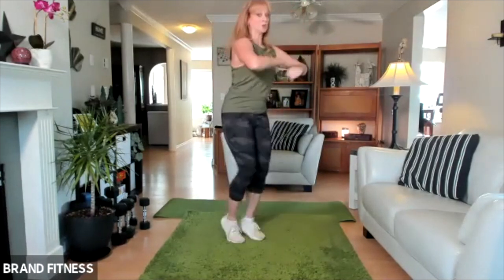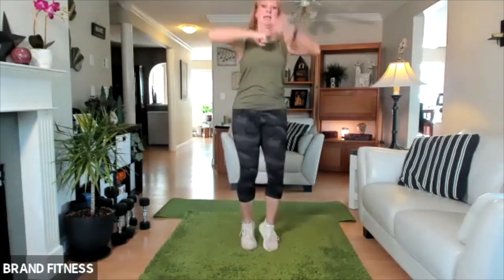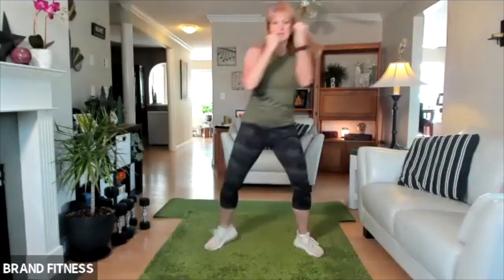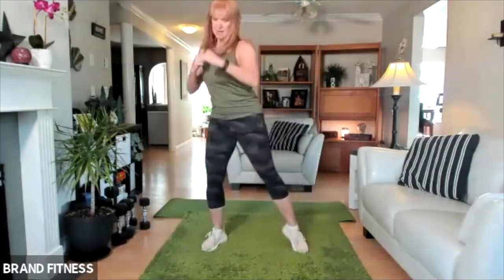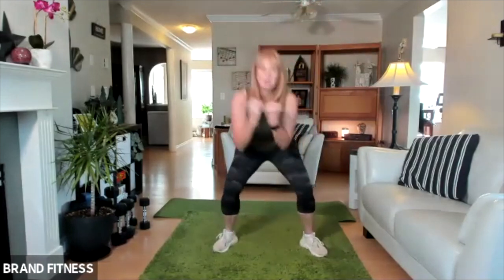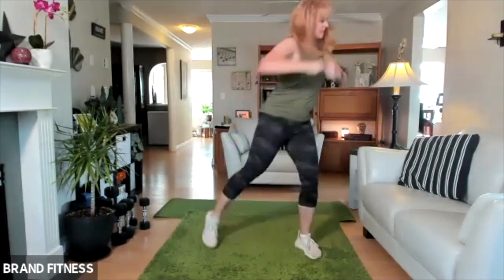Make sure your chest is out and shoulders are back — you don't want to be rounded because that's going to hurt your neck. One more, and good. I'm going to cross and cross — so I'm pivoting, and pivot. If it hurts your knees, just stay straight. So here — down, do a duck, and then cross. Breathing. Cross, down, cross, and cross. Four more, three, two, one.